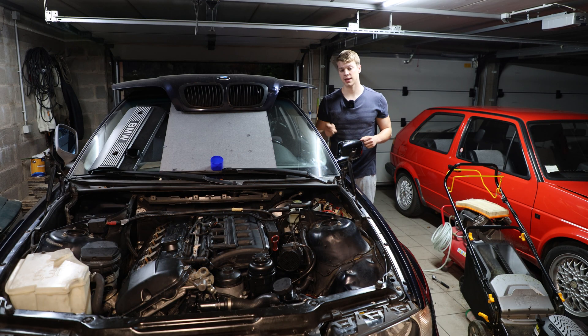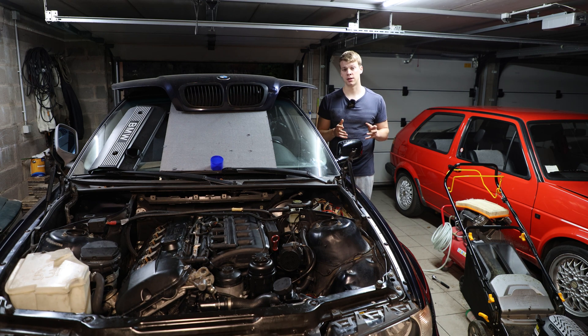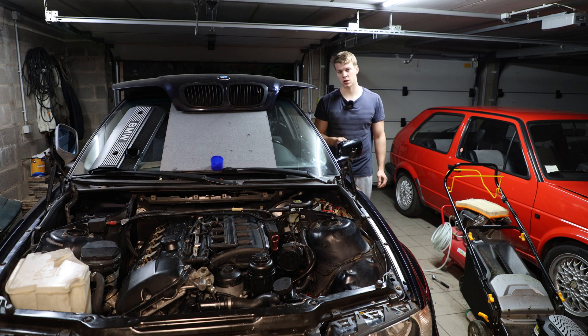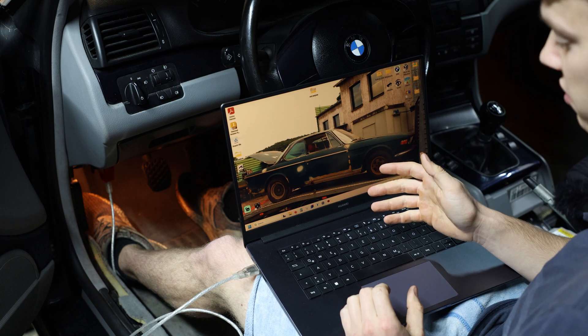Now we're going to try to start the engine. Small hint: it's not going to start. This can happen when you do a full write — it can cause the EWS to become desynchronized. Usually that doesn't happen when you just do a partial write, like if you only want to tune the rev limiter. But when you're performing a full 512-kilobyte write, it can happen. So don't panic — I'm going to show you how to fix this.